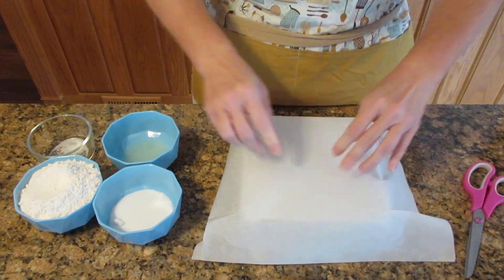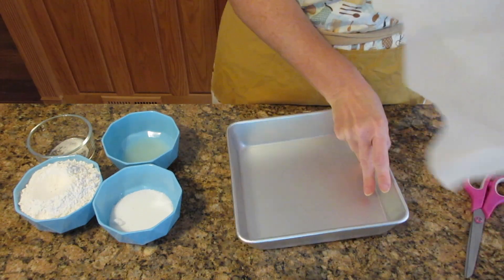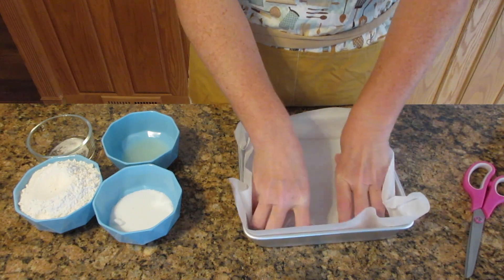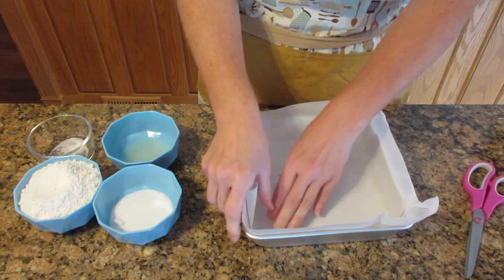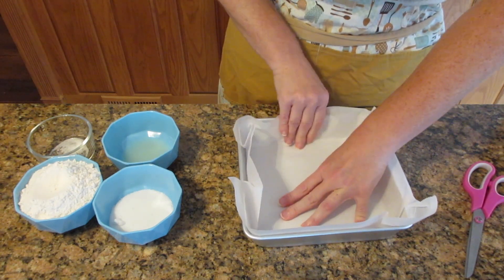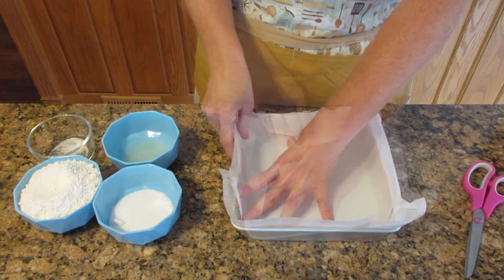Just make sure you spray your oil first if using foil. To put the parchment paper into the pan, all I do is turn it upside down and then just kind of mold it in place, then press it into the pan itself. I don't go to all the trouble of making it a perfect square or cutting it, but if you really wanted to, you could. You can also trim off the excess if you like, but I leave it as it is.